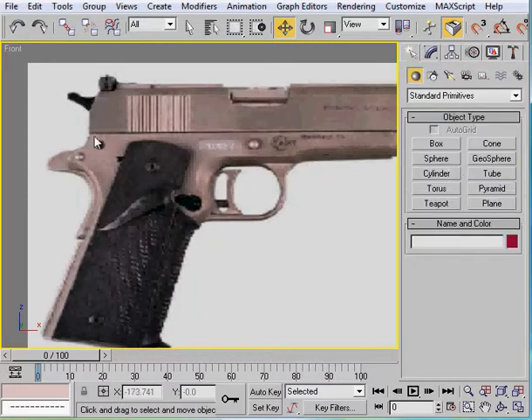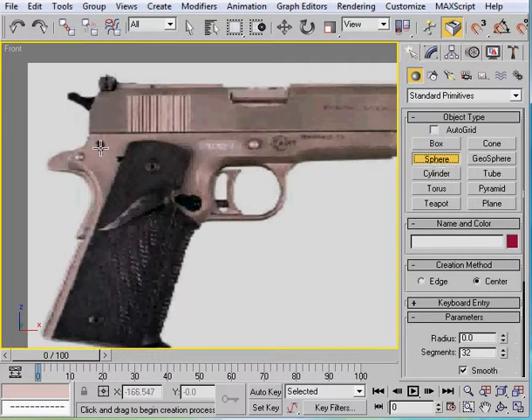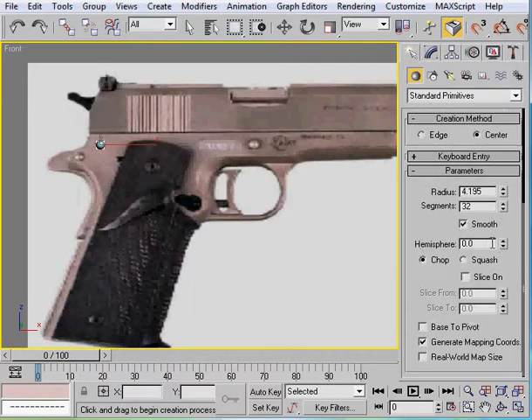So the first thing we're going to do is all these little knob things. These can be done just by cylinders, so we're just going to take a cylinder - or actually these are very small, so we're going to do spheres. We're going to use a hemisphere, so let's go ahead and take a hemisphere and put 0.5 - that will make it only half.